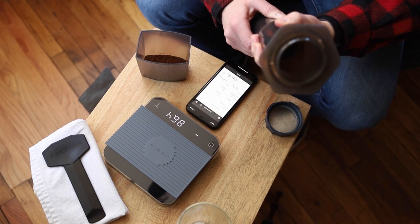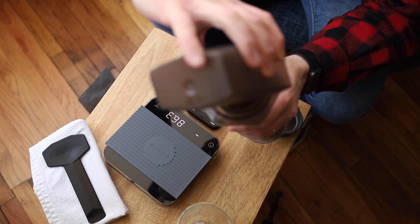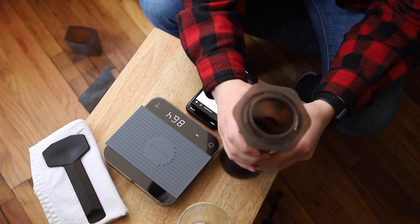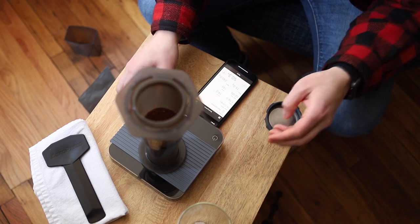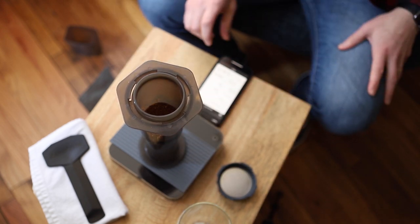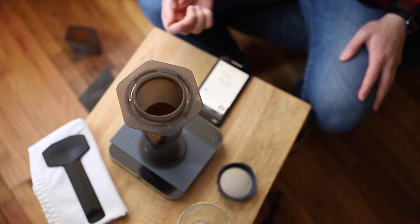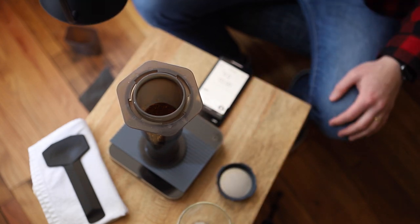When making an AeroPress I do the inverted method, so I pour my grounds in, level it off, then tare — and I can tare on the app as well, which is pretty high-tech. The first step is adding water. When I start, it gives me three seconds of ready time, seven seconds to pour my first 75 grams of water, 23 seconds to stir, 15 seconds for the second batch of water, and then it steeps until a minute-thirty.